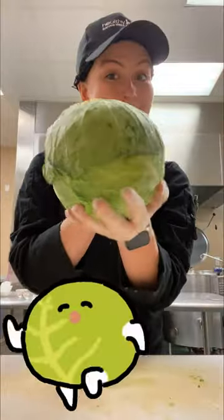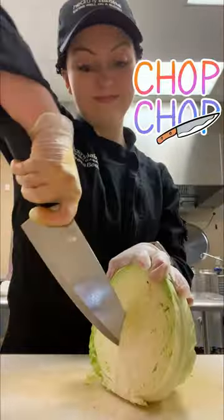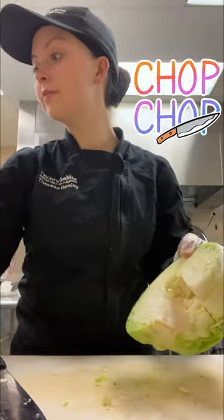So let's get started with our cabbage. Make sure you wash it after you peel away all those nasty bits. What I'm gonna do is chop, chop, chop.